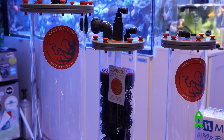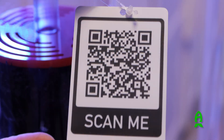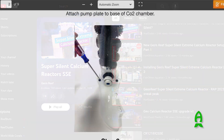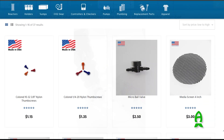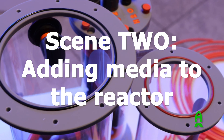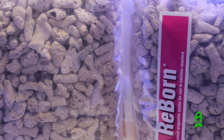Remember to always keep the smart card attached to your reactor so that you can reference troubleshooting videos, instructions, replacement parts, and up-to-date information at any time. We recommend Two Little Fishies Reborn or similar media for best results. We have years of experience with this media and it overall provides the best anticipated results.